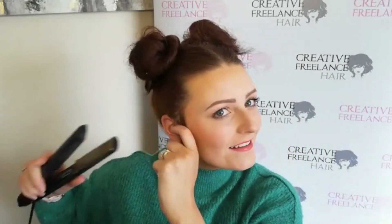Pull out and tease any parts that you want to be coming down and smooth off with the straighteners. Then finish with some hairspray — I'm using Schwarzkopf Silhouettes.